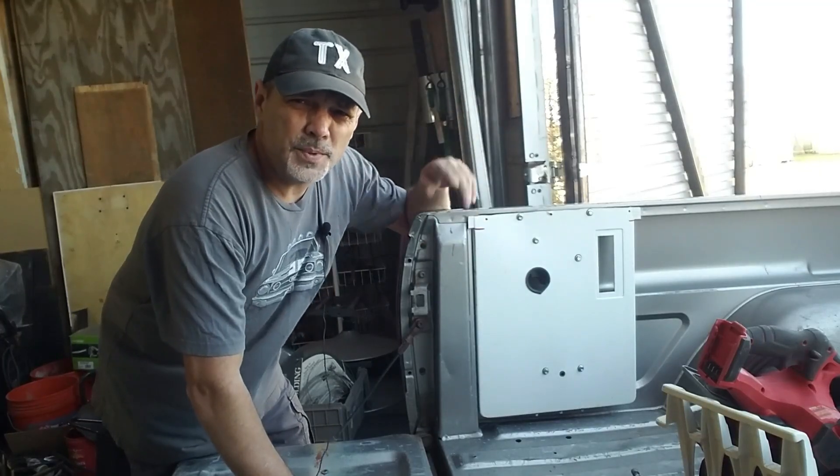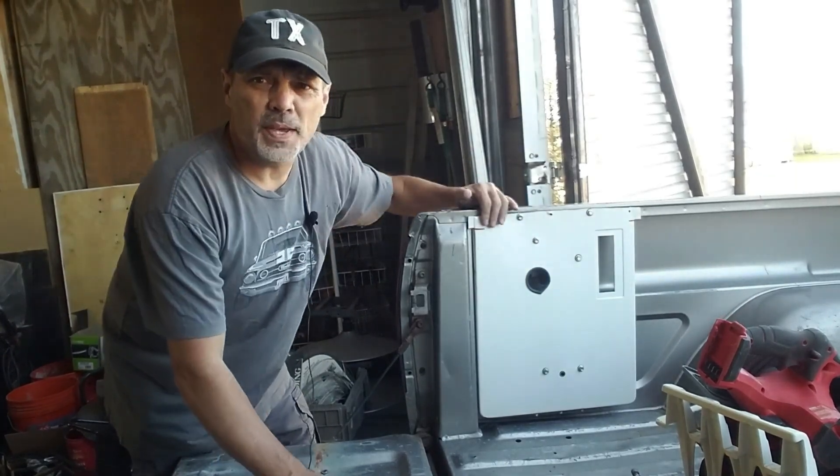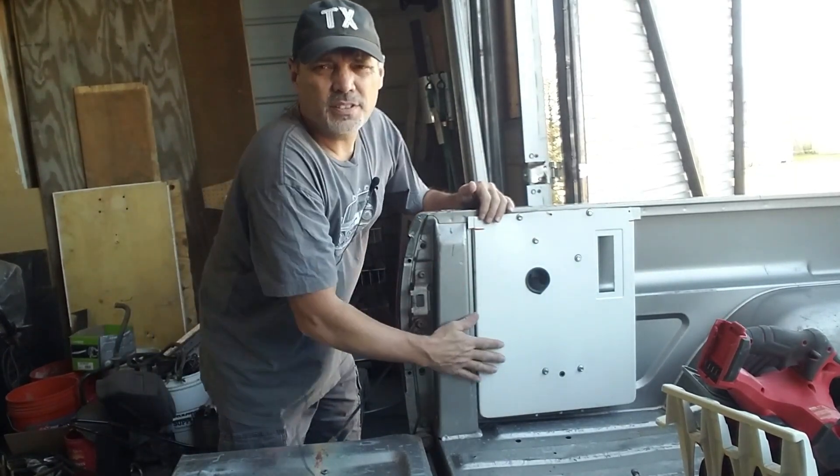Got a lot of the fabricating part of it done. It just needs a little tweaking and then I'll mount it to the truck — we'll see what happens. Please pardon the wind, going in and out of the shop here. I've mounted this to the side of the bed right here. It's nice and flush-ish — not real perfect, but it's out of the way, so when I load something in the truck it's clear.